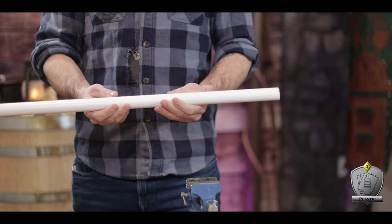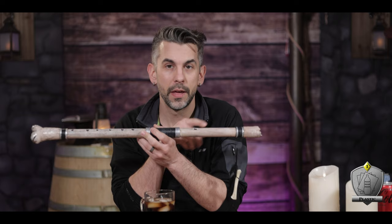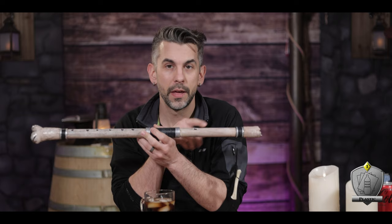With my piece cut and good to go, I then laid down a ruler just so I can trace a straight line down the center of the pipe. This is just going to help me line up all of my fingering holes and my embouchure later on. The embouchure, by the way, is where you actually blow into.